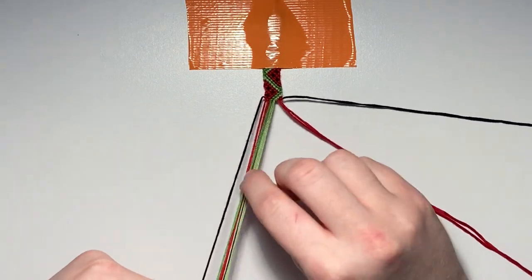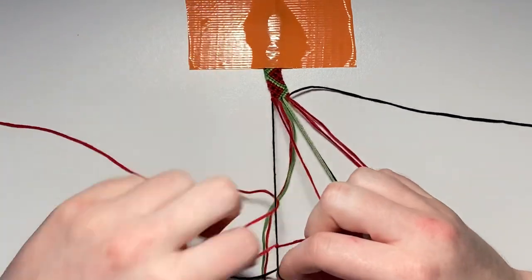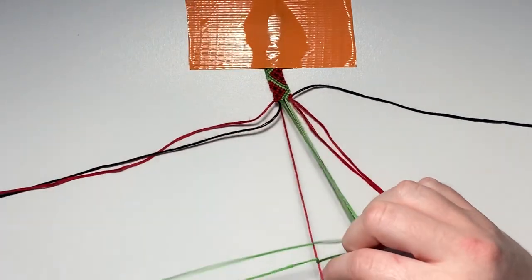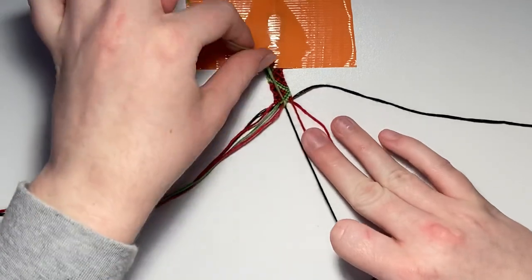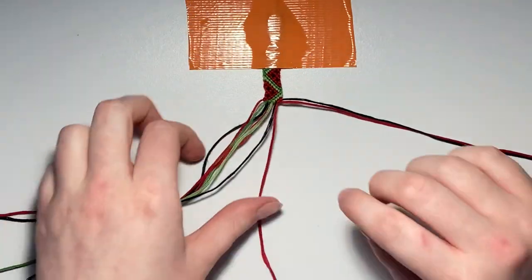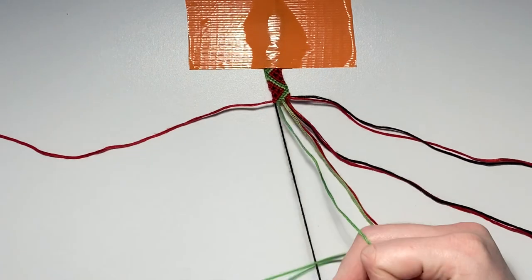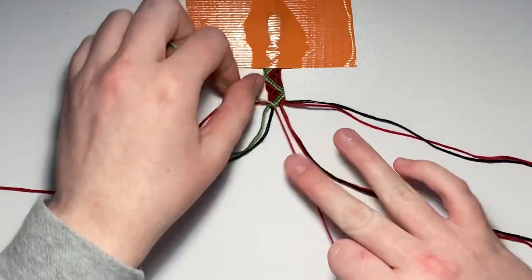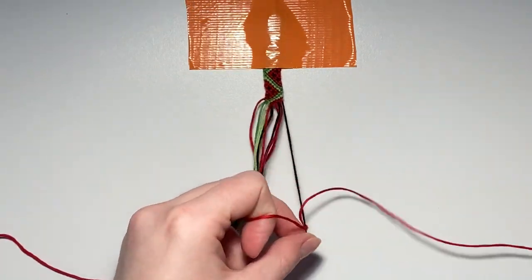For row fifteen, repair all your strings leaving out the right outer string. Row fifteen is also an entire row of all backward knots. For row sixteen, repair all your strings leaving out the left outer string. The first three pairs are all going to be backward knots, and the fourth pair is going to be a forward knot.